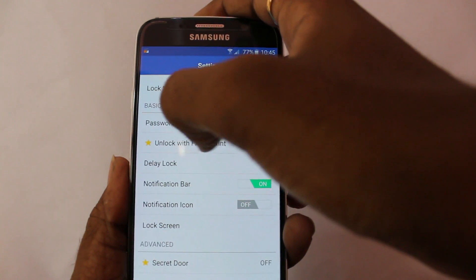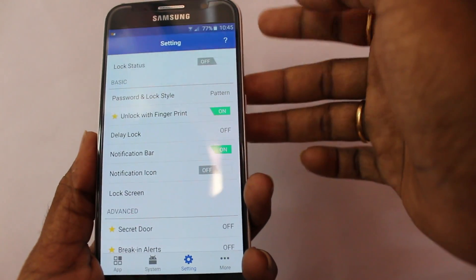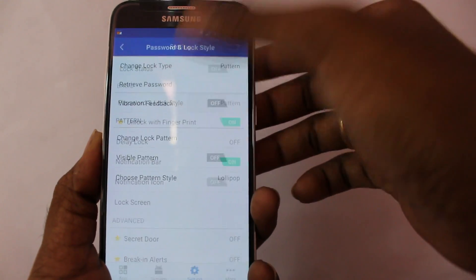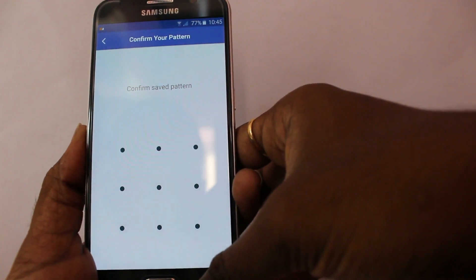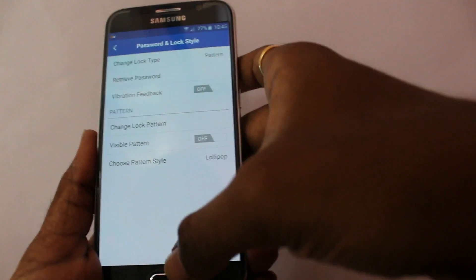If your phone has a fingerprint sensor built-in, you'll see a yellow star on the left side, which indicates your phone supports it. If your phone doesn't have a fingerprint sensor, you can configure a pattern instead in order to lock your applications.